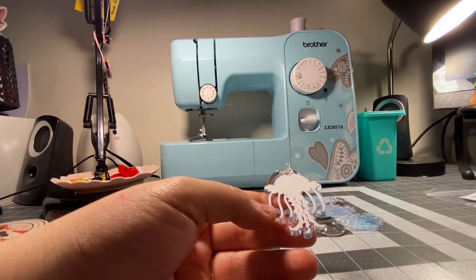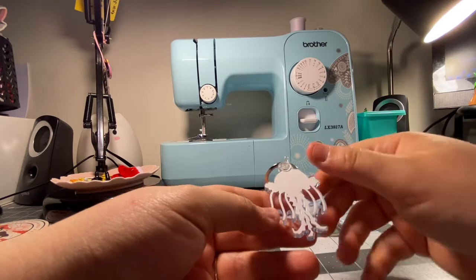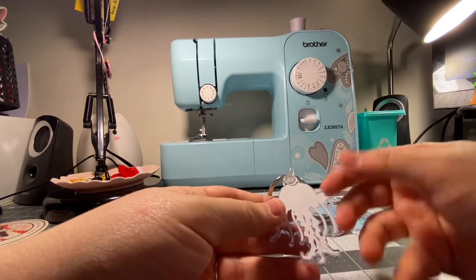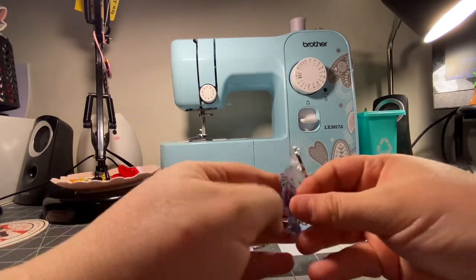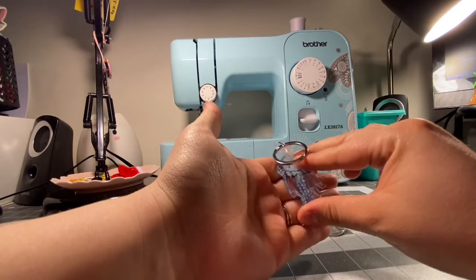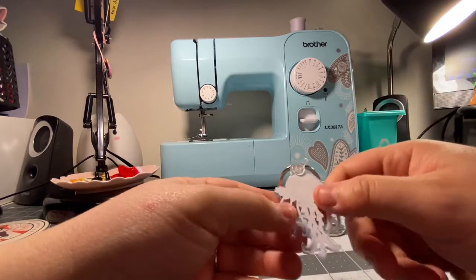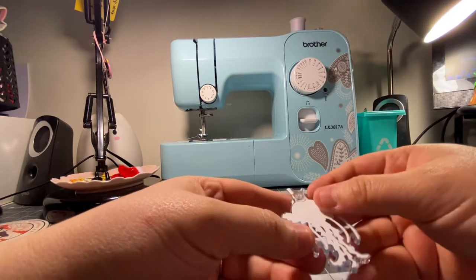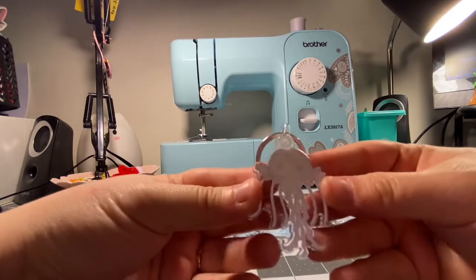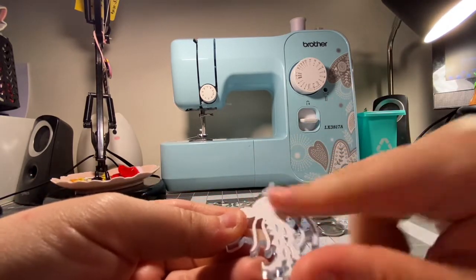With acrylic pins it's not so much an issue because the back is against a pinboard or your shirt or lanyard, so it isn't going to be exposed to anything. But with keychains, this is absolutely going to be exposed to wear and use. So if you get these, be aware — these are not sealed, this is just flat, ready to go.